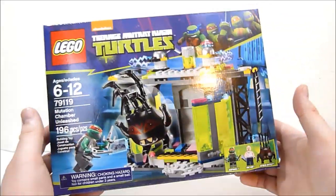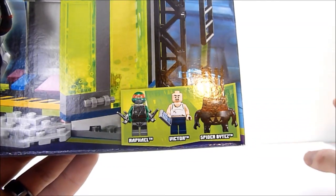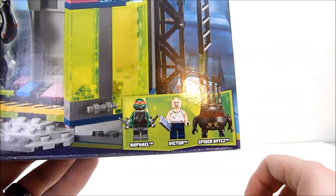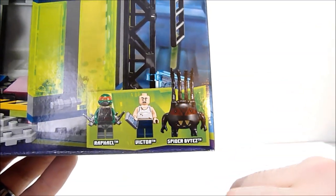This set has three minifigs in it. You get Raphael, who's got some kind of weird breathing apparatus, very similar to the turtle sub with the underwater gear. You get Victor, the before, and of course Spider Bites, the after.